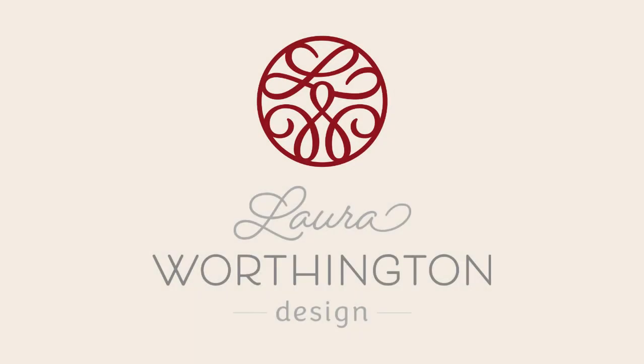Thanks so much for viewing! I hope you enjoyed this tutorial. Please visit us at LauraWorthingtonDesign.com.